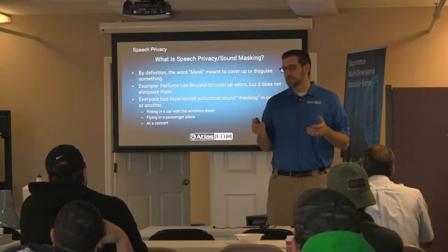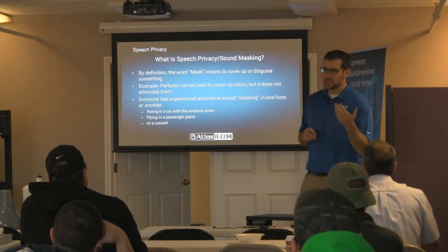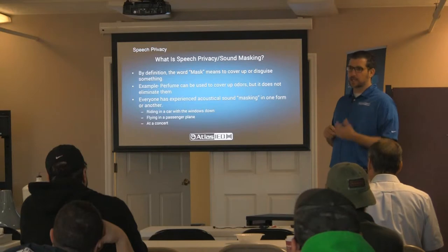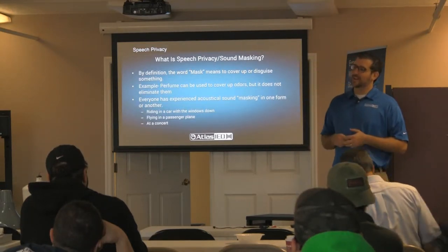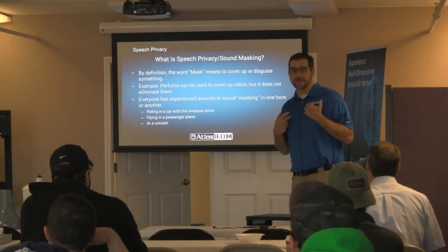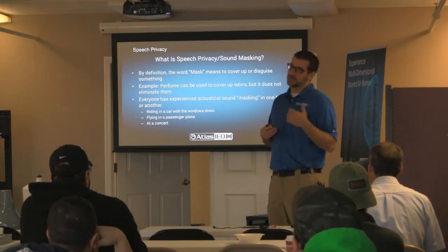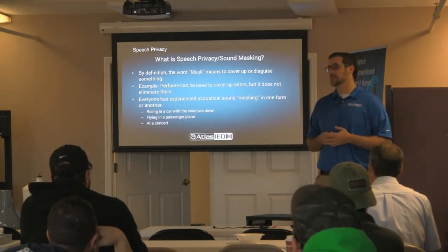Imagine you're at a doctor's office and he's giving you bad news, and your neighbor is in the hallway and hears what he's telling you — now the rumor mill is flying and everybody knows your business. You're really mad because the doctor is supposed to keep your information confidential. A sound masking system can alleviate that.